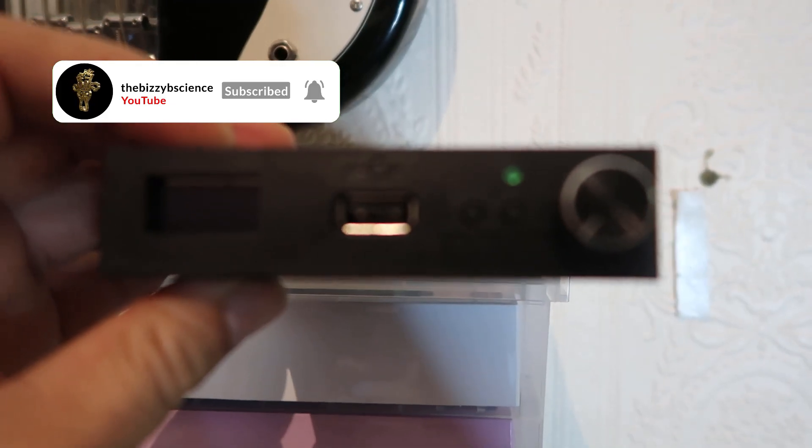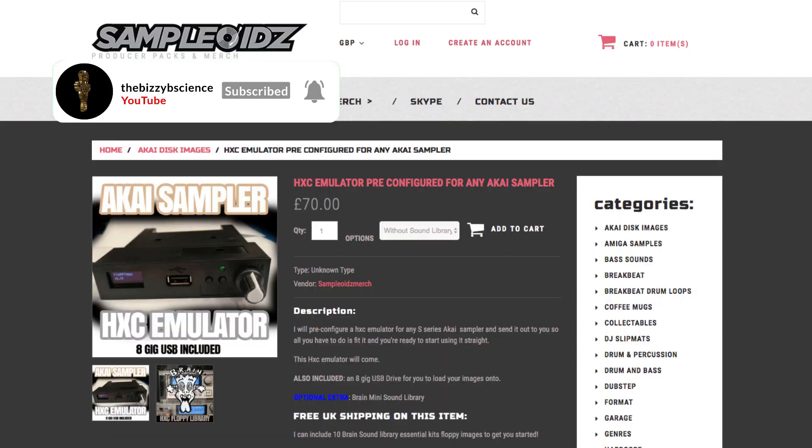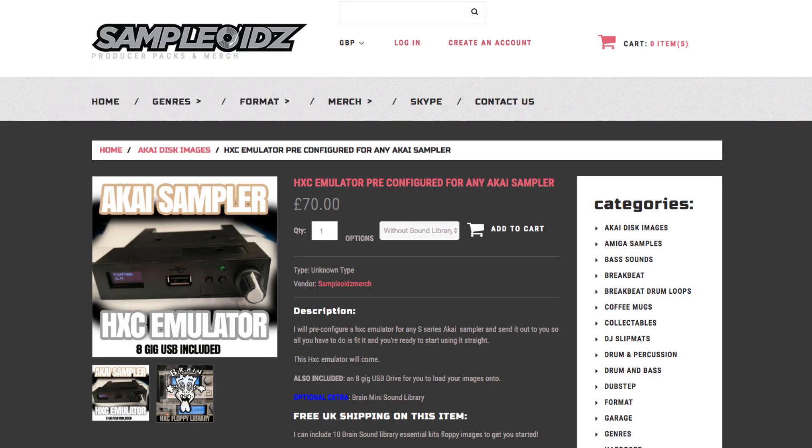I've decided to start my own HXC emulator configuration service. I've put that on the samplois.com website. What I'm going to do is get a load of HXC emulators and basically configure them for the Akai, and also put an option there for a sound library to go with it.